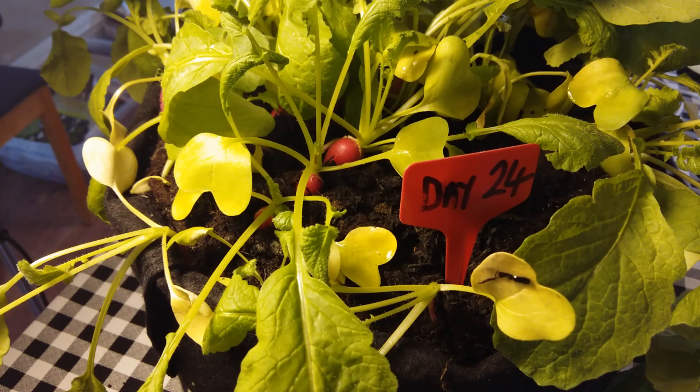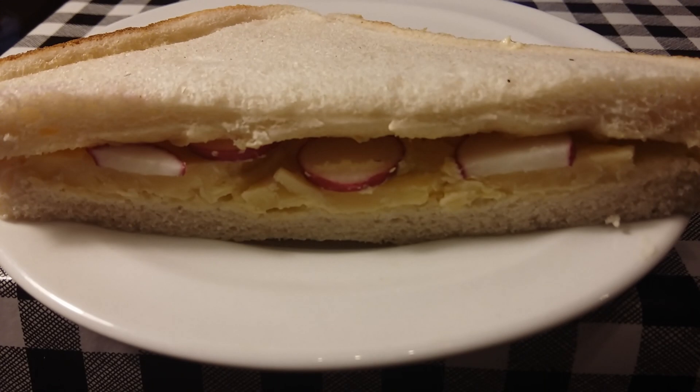Still plenty left for the next few weeks. And now it's time for a cheese and radish sandwich. Good night.